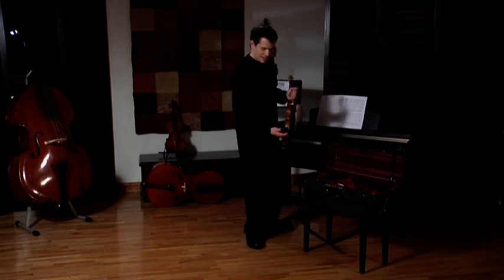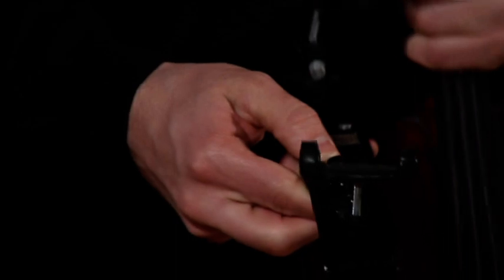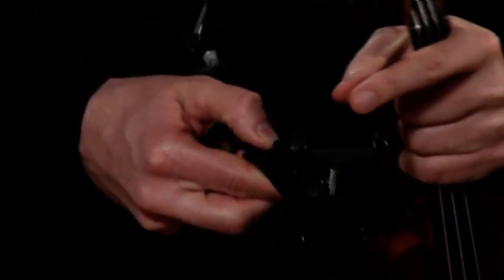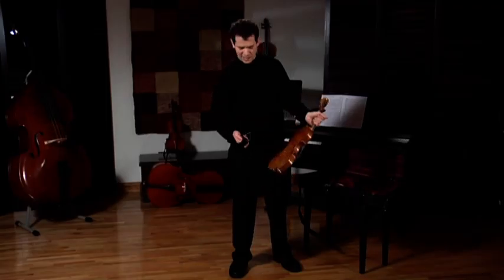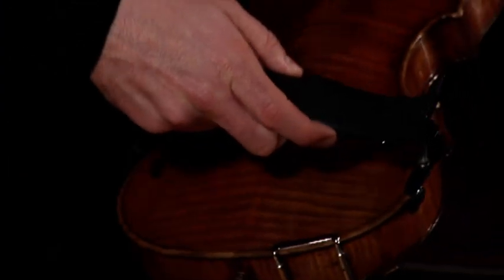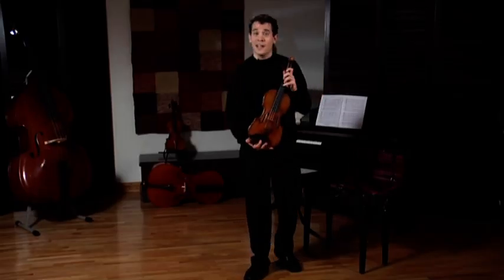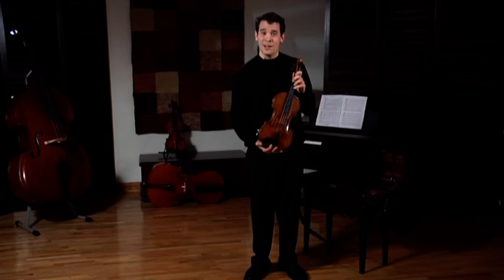My shoulder rest is in this pouch right here. And here is my shoulder rest. This particular shoulder rest has feet right here. I put one pair of feet on at a time and I'm very careful in doing so. And here's my violin and shoulder rest and I'm ready to go.